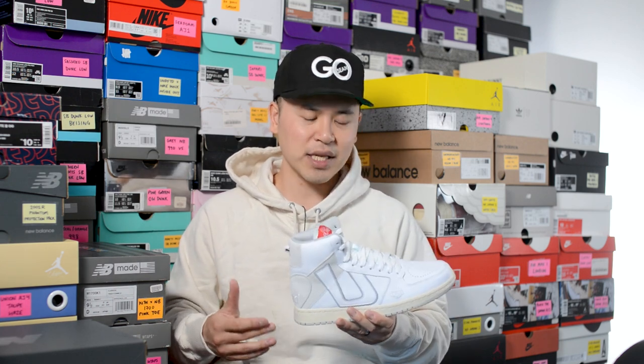Unlike their previous sneaker releases, this one is completely redesigned, and I have to say, honestly, this is the most impressed I've been with any of their sneaker releases. It really feels like the company has taken that next step, and in hand you can really tell that the quality and craftsmanship just feels much better compared to the stuff they've released in the past.